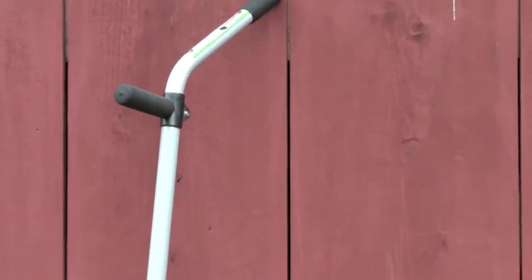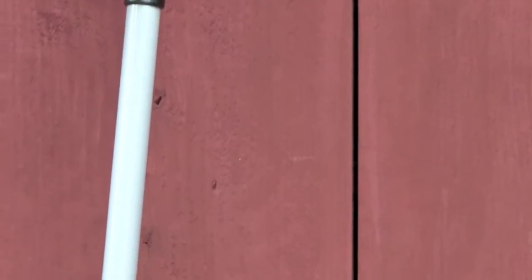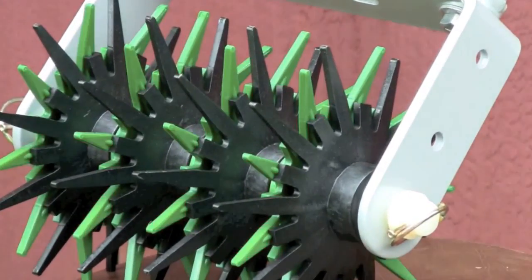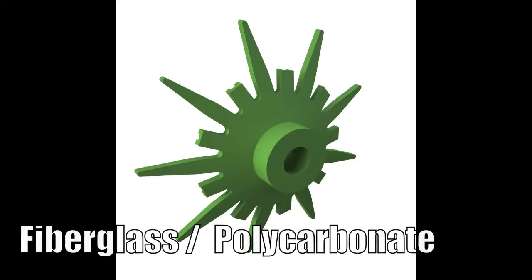When people first see the Grass Stitcher, the first thing they touch are the wheels, and then they ask: why are these wheels made of plastic? How come they're not made of metal? I explain that I initially made them out of metal, but then discovered a better material. The wheels are not ordinary plastic — they are made of a unique fiberglass-polycarbonate combination. This material is extremely strong and resilient.